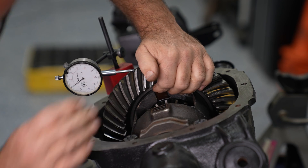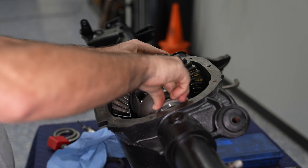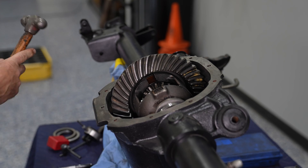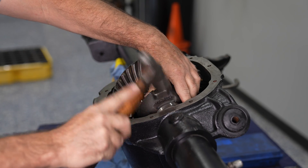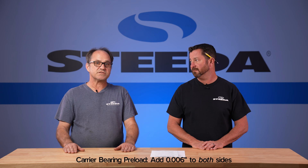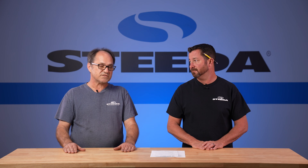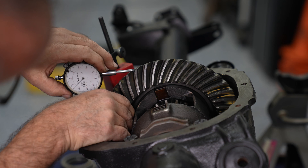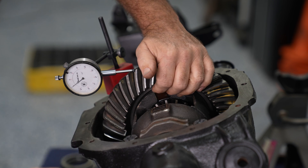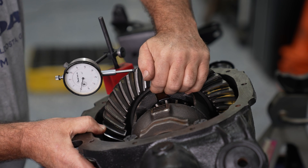Once you've got your backlash between 8 and 12 thousandths, you need to check your carrier bearing preload. Typically, take whatever shims you have — if they slide in and out of the case fairly easily, you have to tap them in with a hammer. You're going to want to add 6 thousandths per side to set your carrier bearing preload. If the preload is too loose, the bearings will loosen up and you'll lose your backlash. If they're too tight, you'll burn up your carrier bearings. So after you've dialed in your 8 to 12 thousandths backlash, add an additional 6 thousandths of shims on each side.